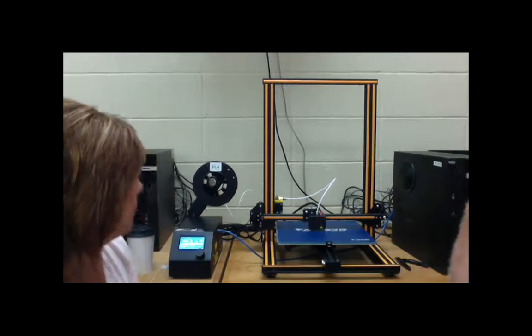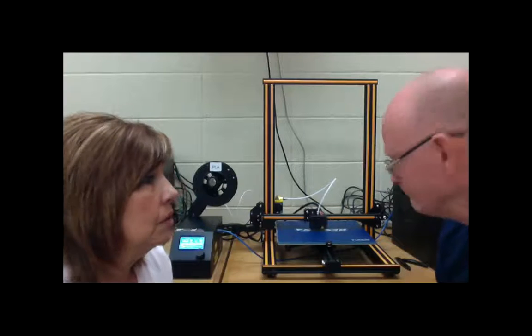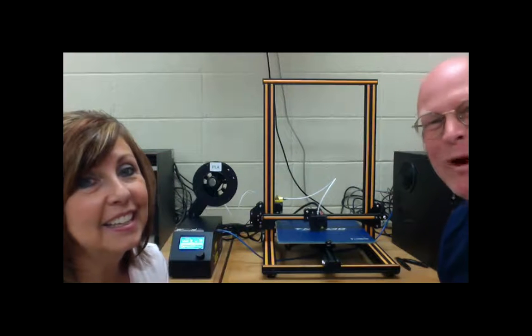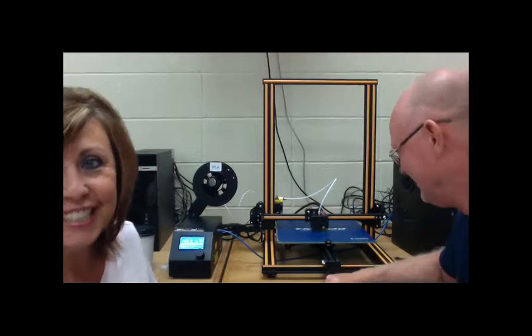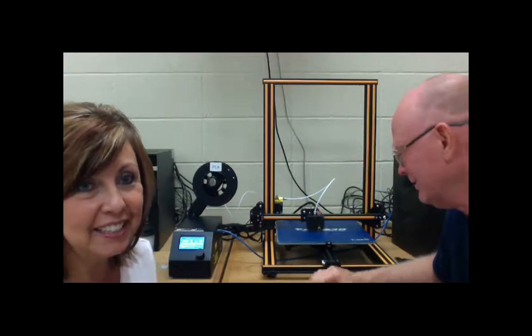Well, you guys have a fun rest of your summer and have fun 3D printing! We have one week left. Yeah, I remember what that's like - enjoy it! All right, we'll see you all later, have a good one!